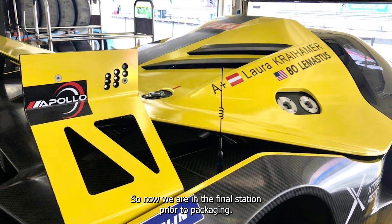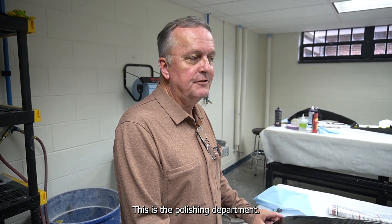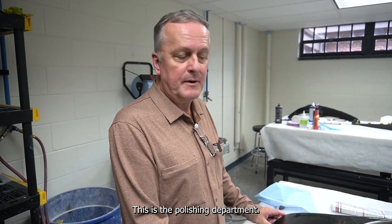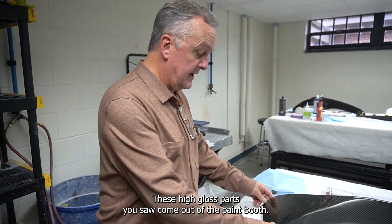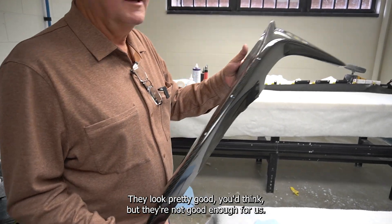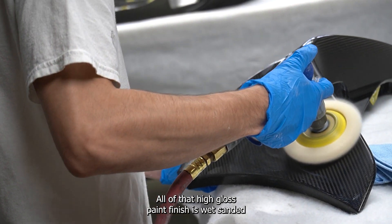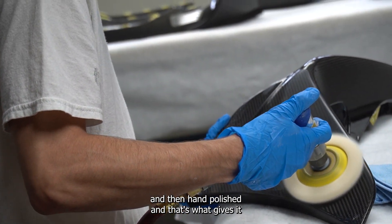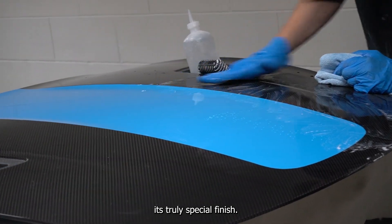Now we are in the final station prior to packaging — this is the polishing department. These high gloss parts you saw come out of the paint booths — here they are. They look pretty good, you'd think, but they're not good enough for us. All of that high gloss paint finish is wet sanded and then hand polished, and that's what gives it its truly special finish.